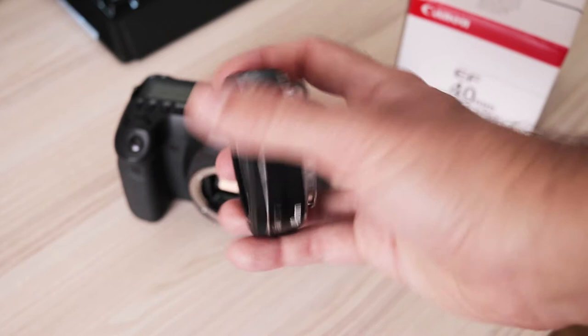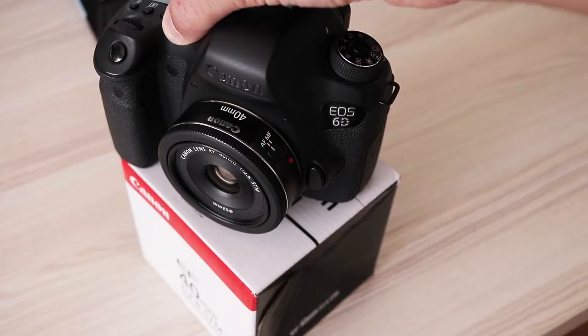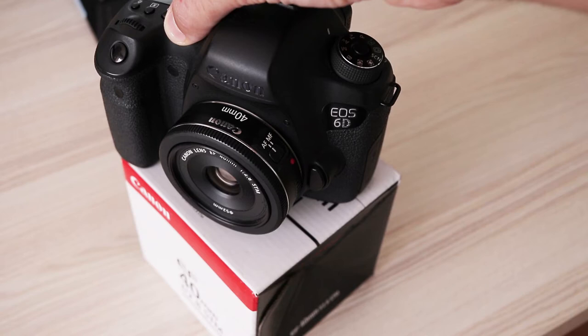The focus ring is quite narrow and on top of the lens, so it is possible to move focus by mistake just by touching it lightly. With time I learned to avoid it.